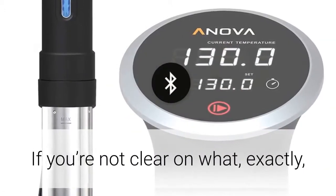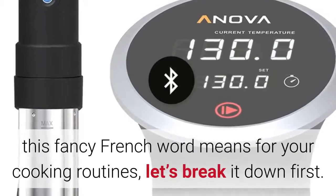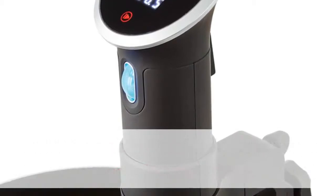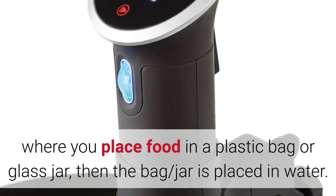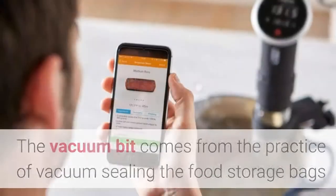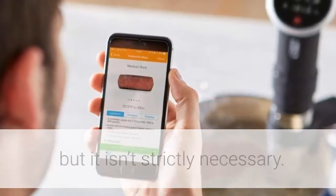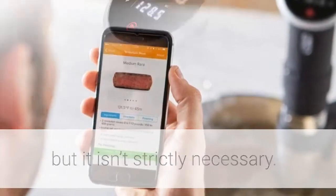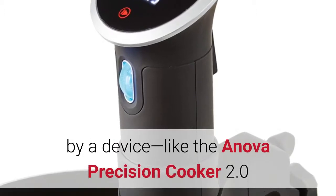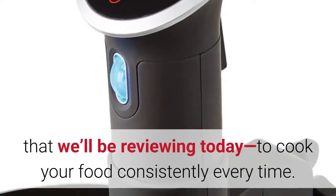If you're not clear on what exactly this fancy French word means for your cooking routines, let's break it down first. Sous vide, French for 'under vacuum,' is a cooking technique where you place food in a plastic bag or glass jar, then the bag or jar is placed in water. The vacuum bit comes from the practice of vacuum sealing the food storage bags, but it isn't strictly necessary. The water's temperature is precisely controlled by a device, like the Innova Precision Cooker 2.0 that we'll be reviewing today, to cook your food consistently every time.